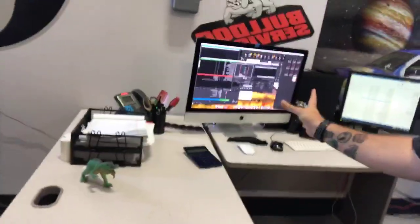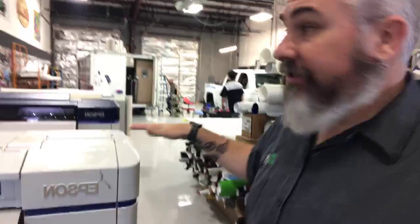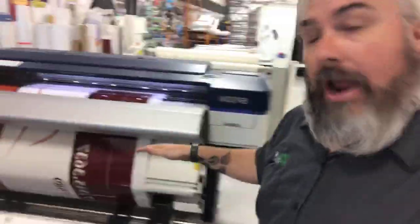Right here is where our print tech Ronald works. He gets all the files from our designers, sets it up here in a very technical way, and then here are the printers we run. We have two giant Epson printers — this one you can see printing right now.